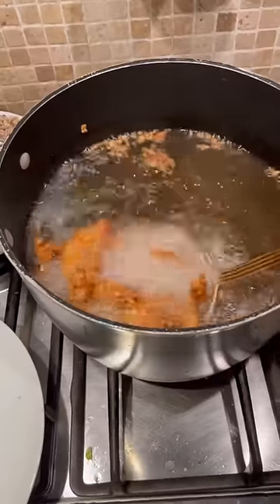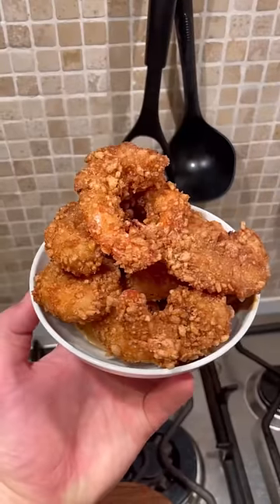Then it's time to fry off all my prawn cracker coated prawns in hot oil till nice and crispy and gorgeous.